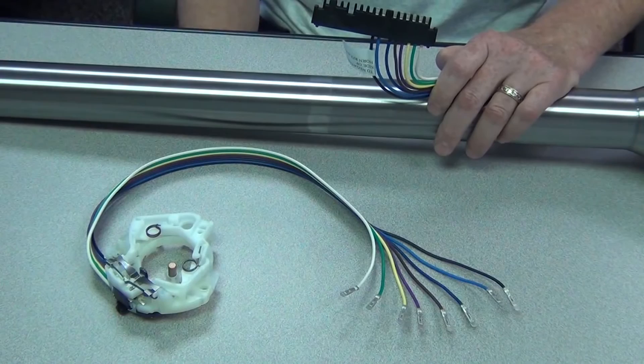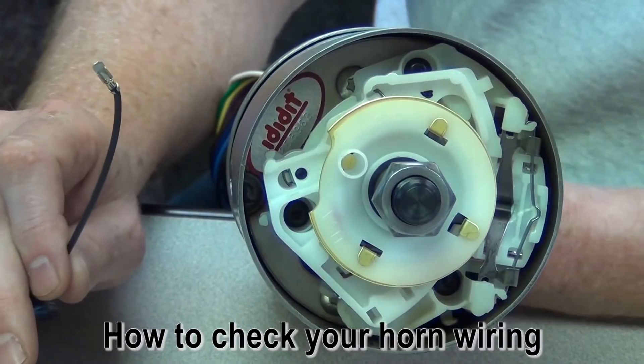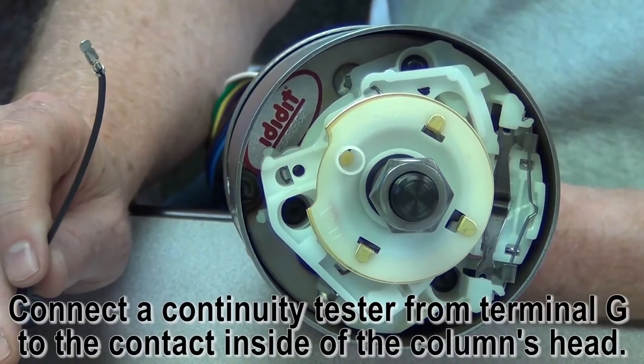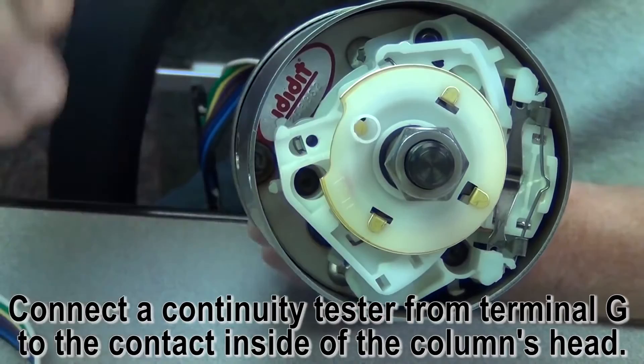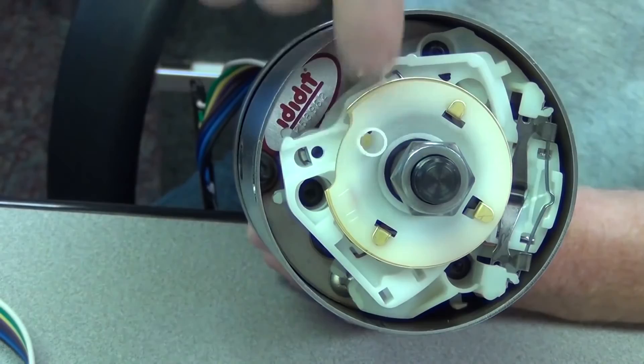If it's not doing what it's supposed to do, please give us a call so we can help you. Now let's take a look at the horn wiring. The black wire is for the horn on terminal G on your plug. It's a very simple test — you just use a continuity tester and go from that terminal down inside the column. This piece right here is called the horn cam, and down inside this tube is where your horn contact is — there's a brass piece in there. You just do a continuity test from the G terminal to there. If you've got continuity, everything is fine inside the column for the horn and you need to look someplace else.